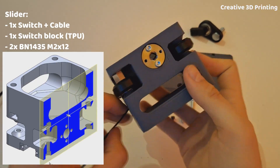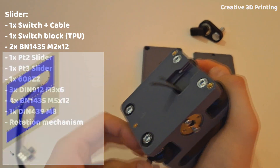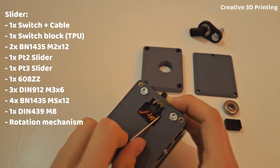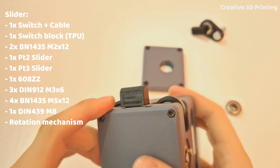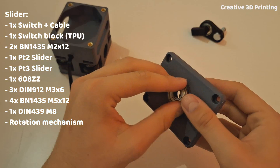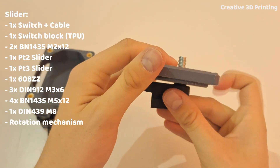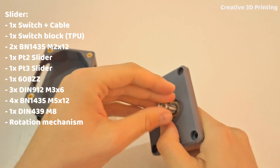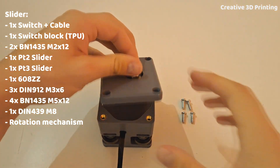A cable channel has been made through the part that goes from the outside to the switch. I can then mount the switch with two M2 bolts. I attach part 3 with three M3 Allen bolts and also mount a TPU cover over the switch to increase the contact area. In part 2 I can also click a bearing and insert the pre-assembled rotation mechanism into it. The slider is now ready.